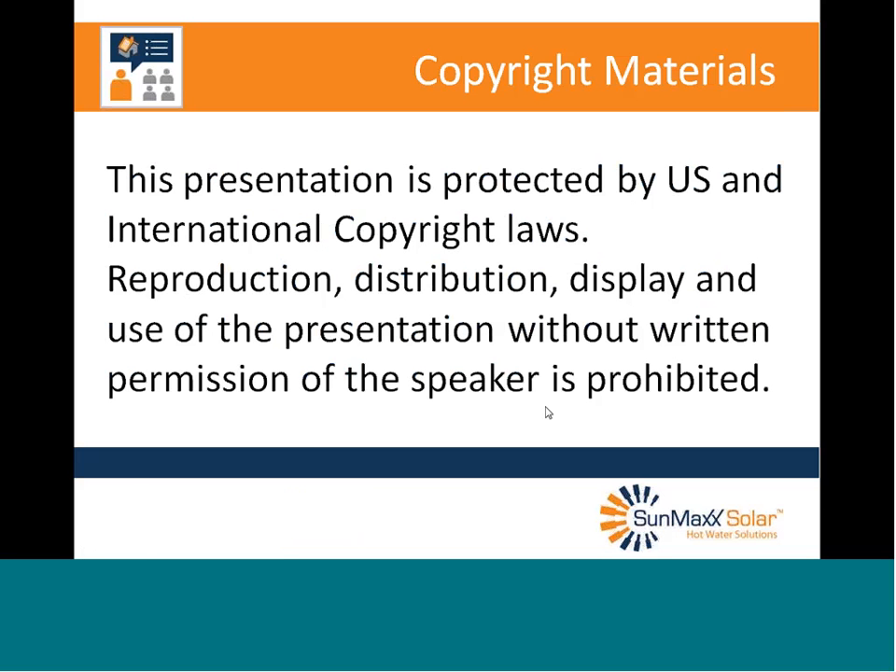As always, this presentation is copyrighted by U.S. copyright laws. If you want to use anything in it, please talk to me.